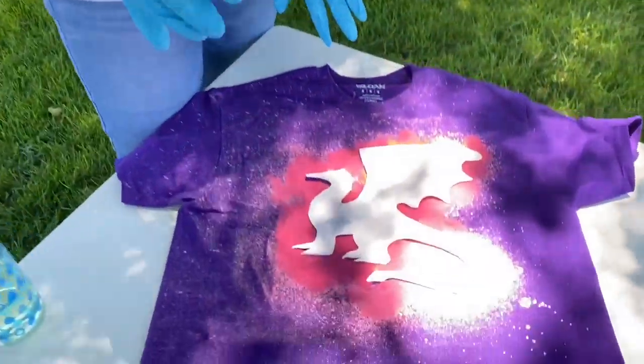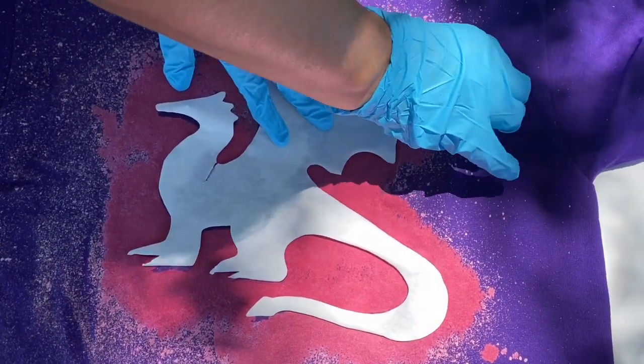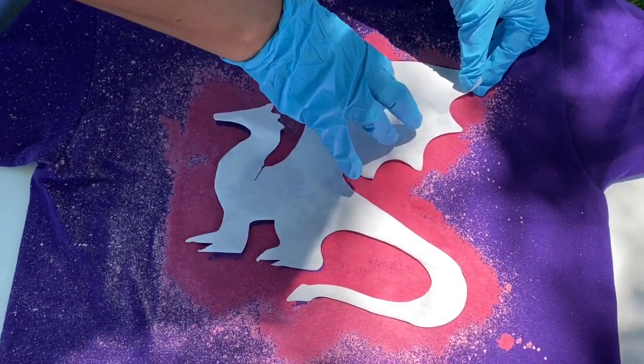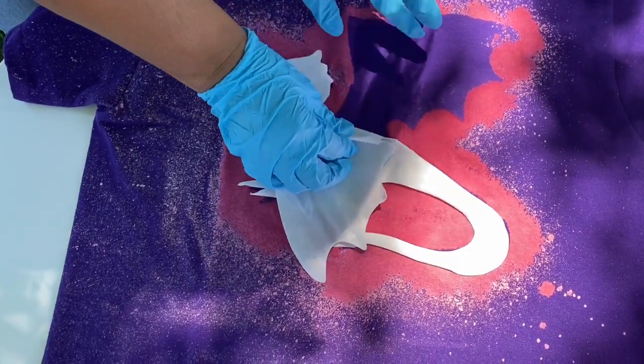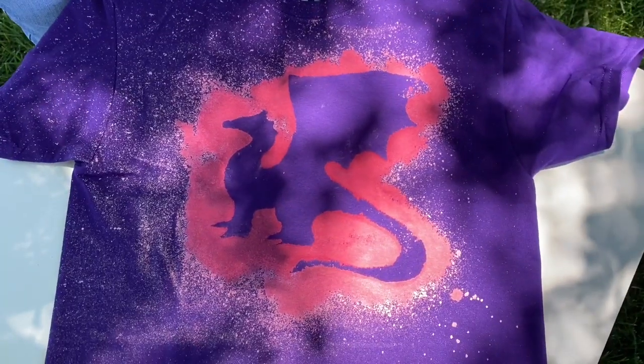All right, we're back. The second part of this project is when you remove the stencil. Zoom in, camera person. What you do is you just slowly lift the freezer paper off. Because we've already hit it with bleach, it should come off pretty easy — just slowly lift it. And then as you can see, the image stayed behind. And you have a really cool dragon.